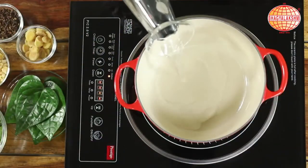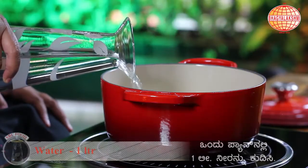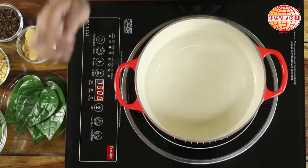In a pan, bring a litre of water to boil. Switch on.